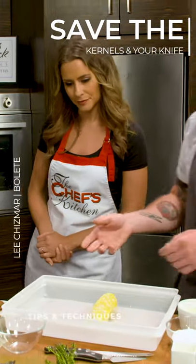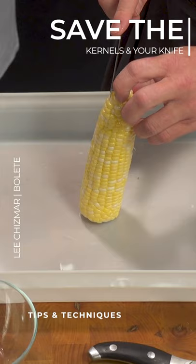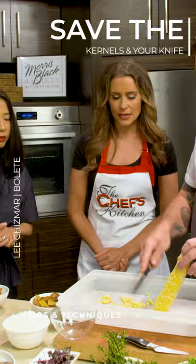I have this plastic container, and one of the things we like to use these at the restaurant is because it protects your knife. This is a great way — I use a serrated knife sometimes with corn — and we're just going to come right down and cut the corn right into the container. I love that, so it catches everything.